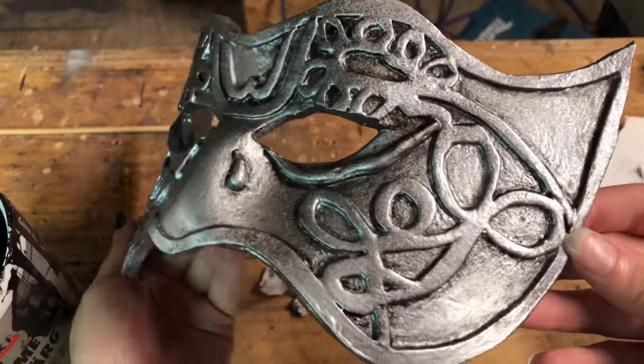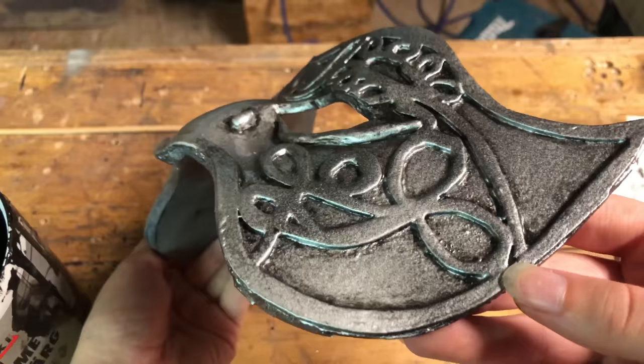Here you have the difference between a shadowed mask and one without shadows. The right side is painted.